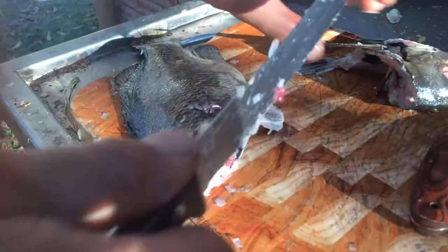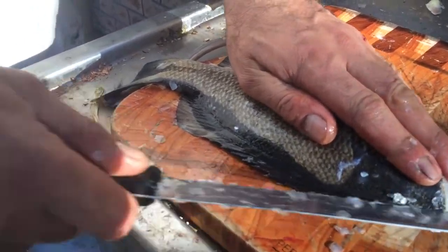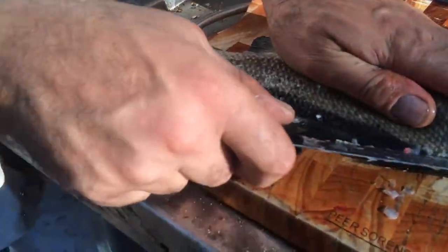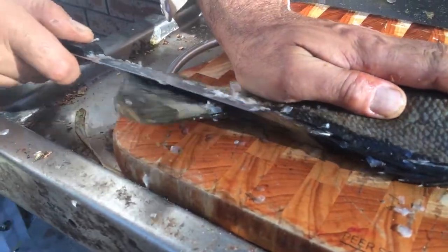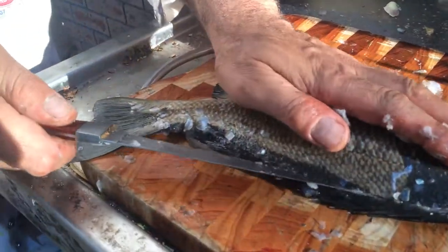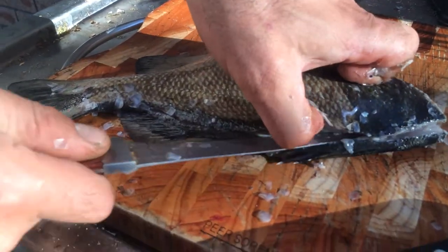Cut the head off, turn it around. Open the skin up along the dome line. Swap knives. Start at the top. Slide along the bone.